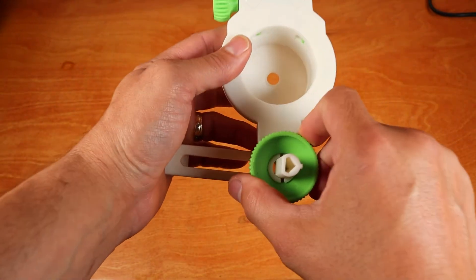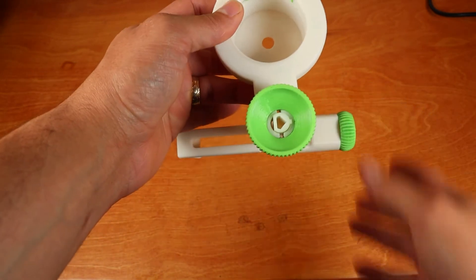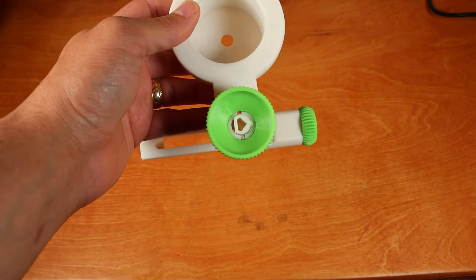And finally, we'll loosen the axis clamp by turning the axis thumb nut counterclockwise. Now OE2 is ready to add to the smartphone.